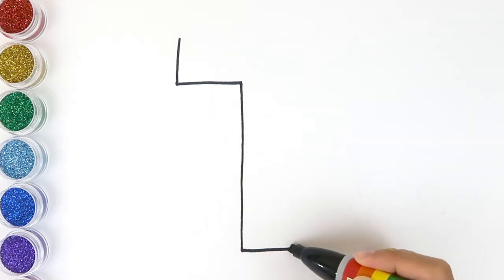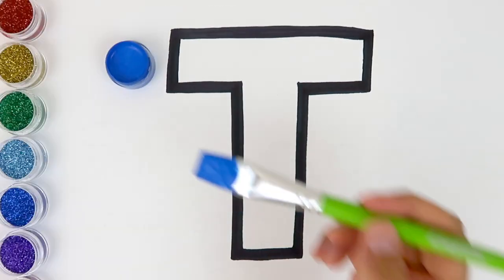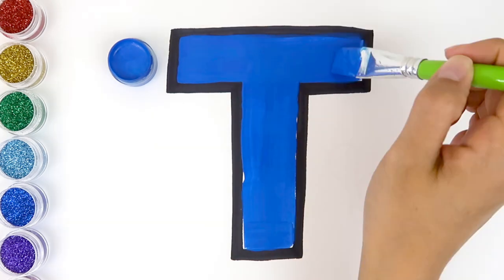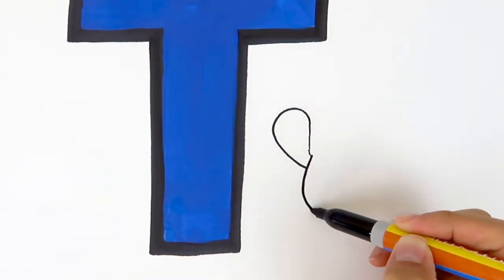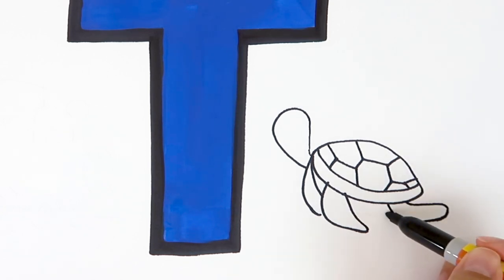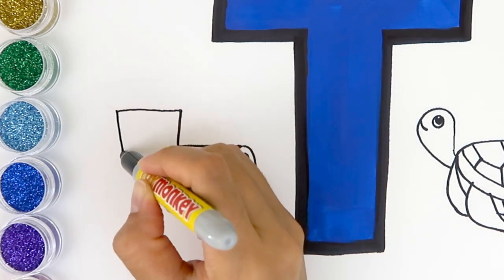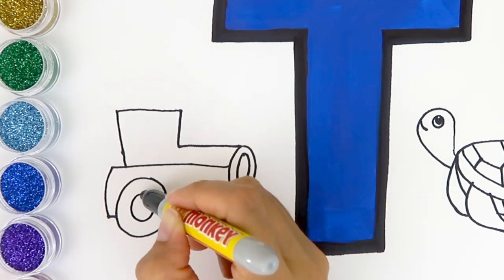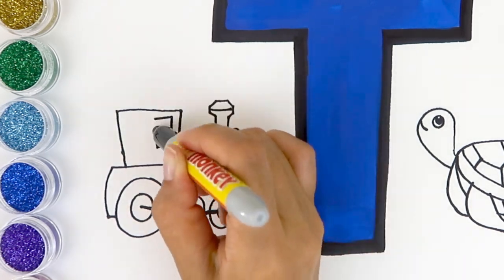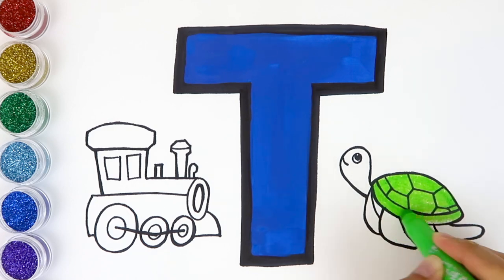Next comes the letter T. And let's color the letter T with blue. The letter T — turtle starts with T! What starts with the letter T? Turtle starts with T. It's a train, and train starts with T. What color is the turtle? The turtle is green and brown.